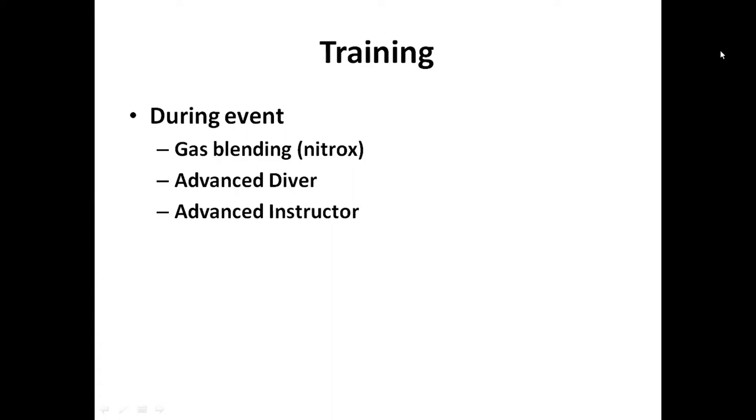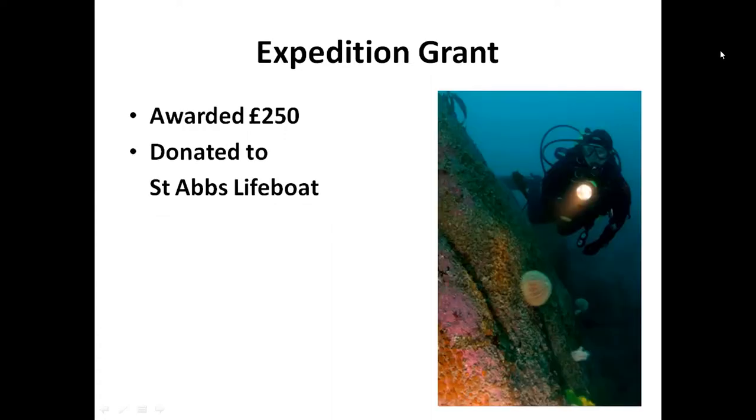Prior to the event, Carol was a sports diver without a lot of decompression experience, so we moved her forward through buoyancy workshops to ADP and got some of her work towards Dive Leader. During the event we were blending nitrox - a good training initiative. Some people got advanced diver sign-offs, and Jane and I ran an advanced instructor exam, which was quite successful. We were awarded a £250 expedition grant, and after consulting with all those involved I donated the money to St Abbs Lifeboat - that seemed a more worthwhile cause.